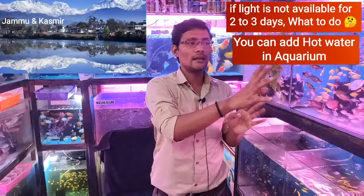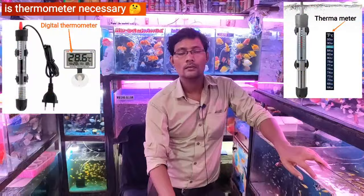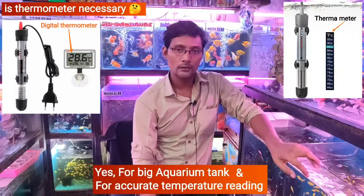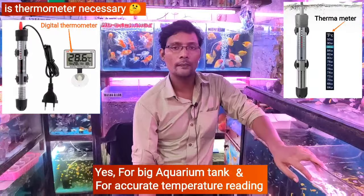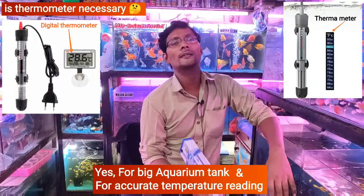Keep the heater on and when the light comes, the water is warm for that time. But if it is too cold, you can put water in the tank. People say you need to put a thermometer in the tank — is it necessary? If you use a thermometer, you will know the exact temperature. If the temperature is below 27°C, you should put on the heater because cold water causes white spots.